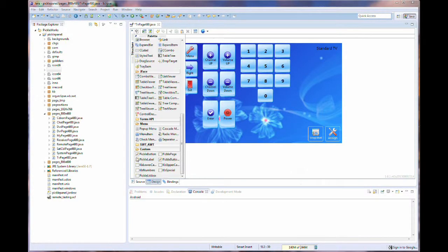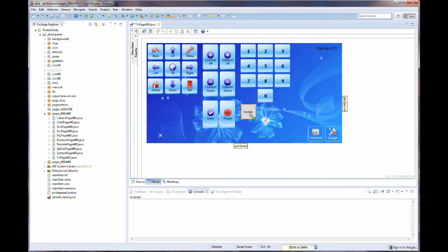I understand that not everyone knows how to program, or wants to program, so IR Commander can be used without doing any coding. IR Commander has an easy-to-use interface, which you can easily set up and configure for your devices.